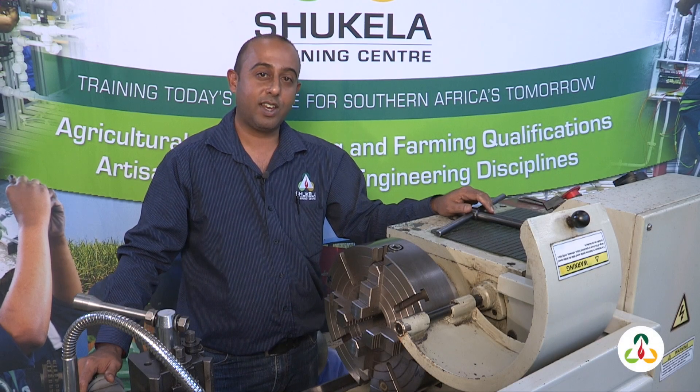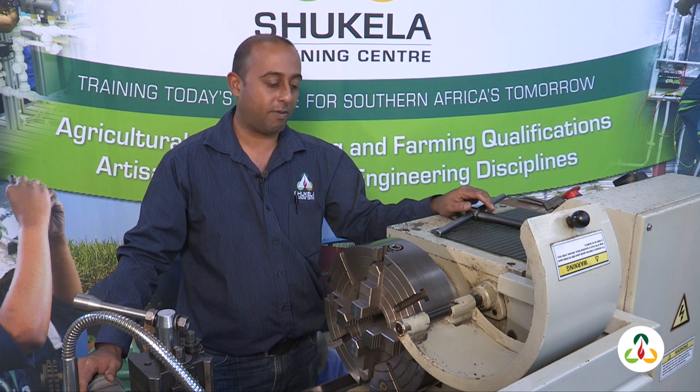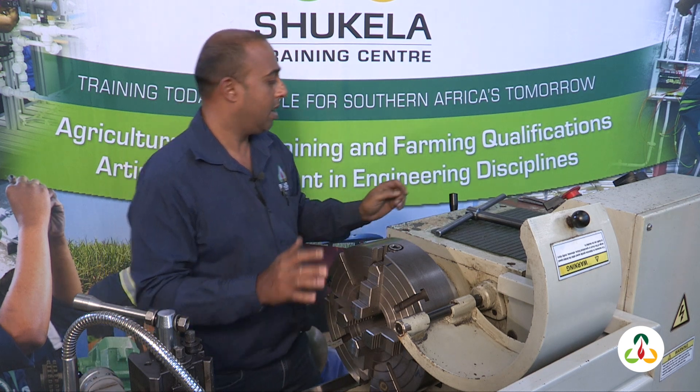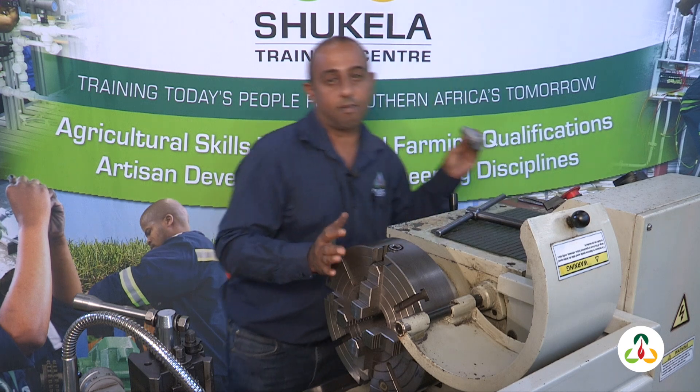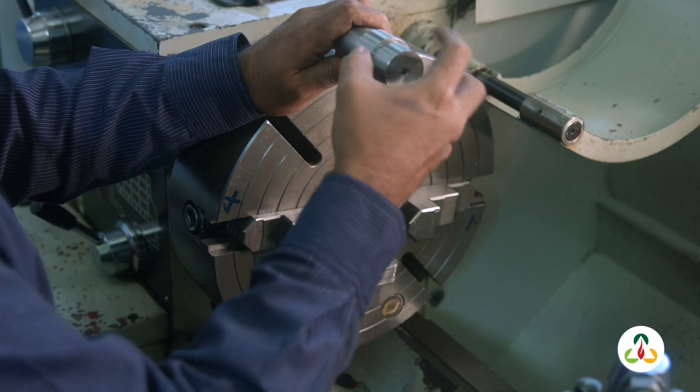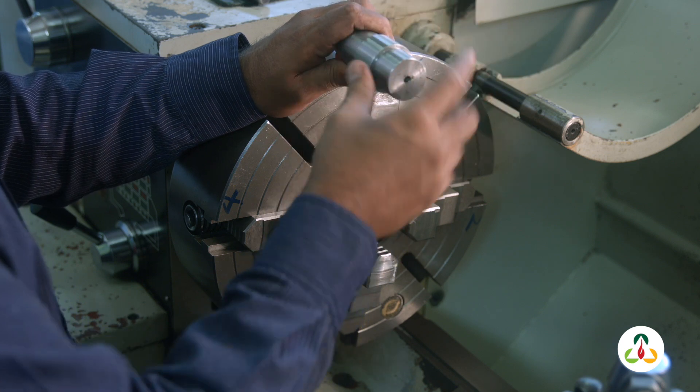Welcome back to Shukkela Training Center. This is part two of our video on how to set up a four jaw chuck. This time we are going to concentrate on the DTI dial test indicator, also known as a clock gauge. We have a workpiece here — it's nice and shiny, not rough steel, so we can use the clock gauge on it.